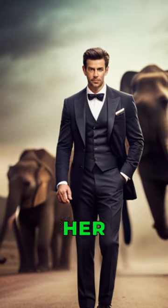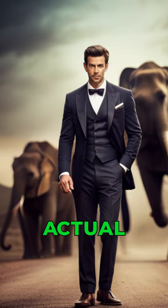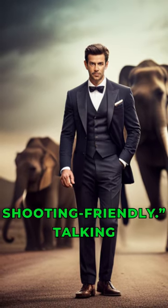It was a female elephant and we brought her to the studio for five months before the actual shoot so that she becomes shooting friendly.